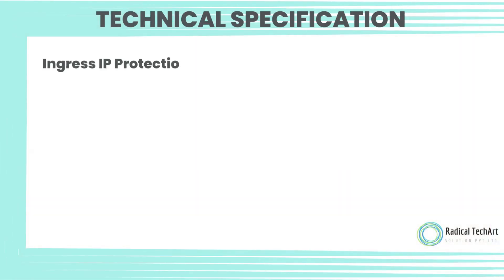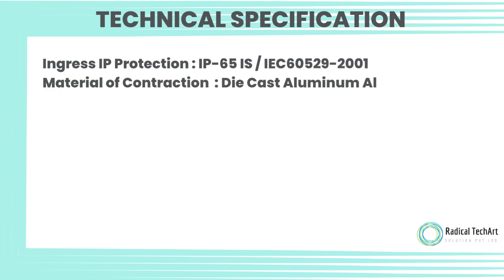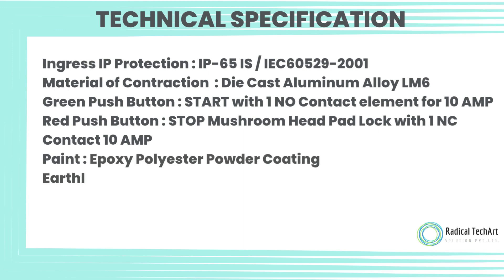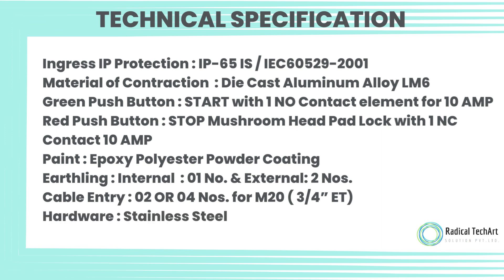Technical Specification: Ingress IP Protection IP65, IS-IEC60529-2001. Material of Construction: Die Cast Aluminum Alloy LM6. Green Push Button Start with 1NO Contact Element, 10 Ampere. Red Push Button Stop Mushroom Head Pad Lock with 1NC Contact, 10 Ampere. Paint: Epoxy Polyester Powder Coating. Earthing: Internal 01 number and External 2 numbers. Cable Entry: 02 or 04 numbers for M20, three-quarter inch. Hardware: Stainless Steel.